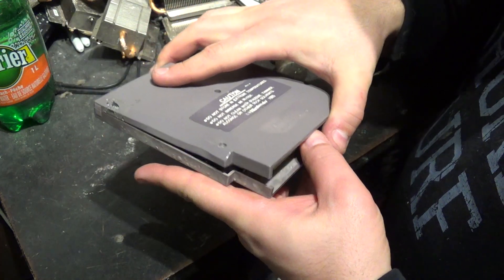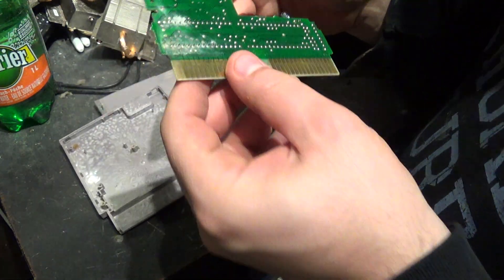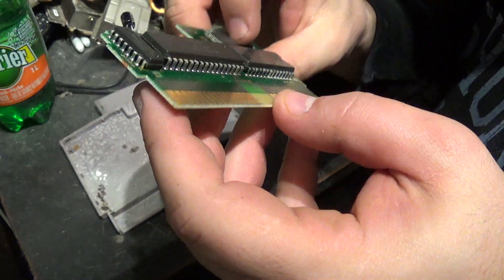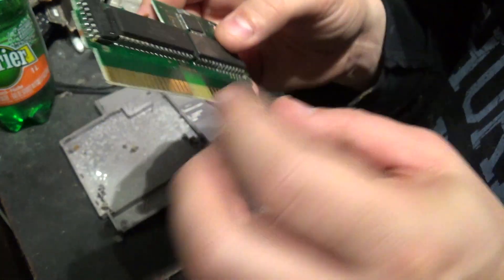So I opened it up just to see what's inside a Nintendo game. Like you can see there's already some corrosion here. And this chip is all corroded and messed up, that's probably why it's not working.